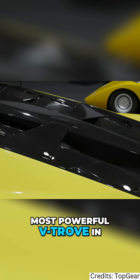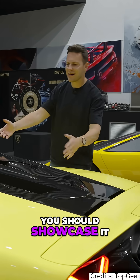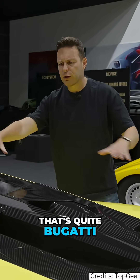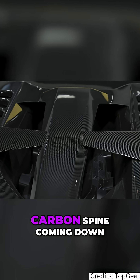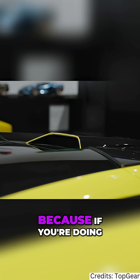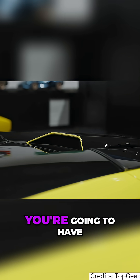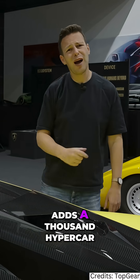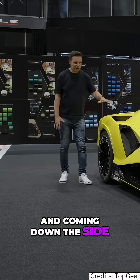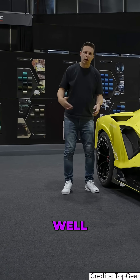If you've got the most powerful V12 in Lamborghini history, you should showcase it — and they have. There's no glass over the engine cover, which is quite Bugatti. You've just got this carbon spine coming down from the roof scoop, because if you're doing a proper hypercar you're going to have a roof scoop — adds a thousand hypercar aura points.